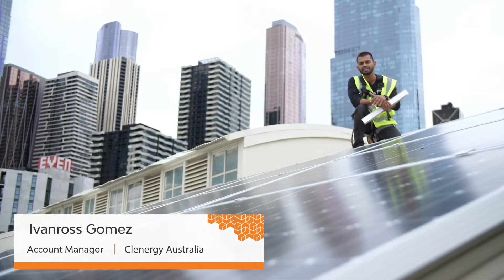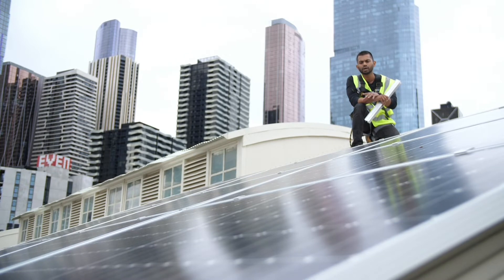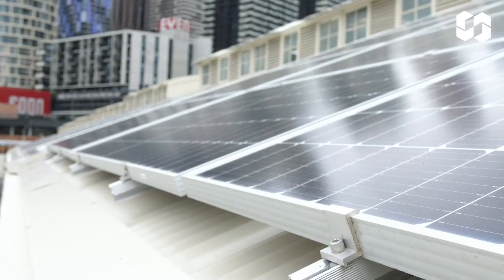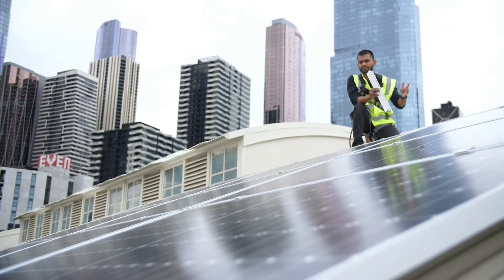Hey guys, today we're looking at PV EasyRack Solar Roof by Clenergy. The system we have here is our flush mount install. It comprises of a handful of products: our eco rails, our L-foot, our mid and end clamps that hold the panels together, and our standard earthing components that provide earthing for the system.